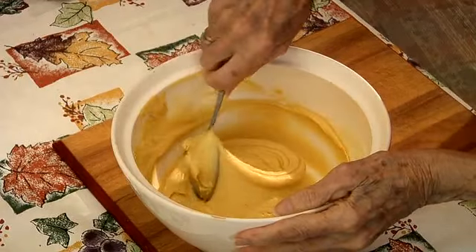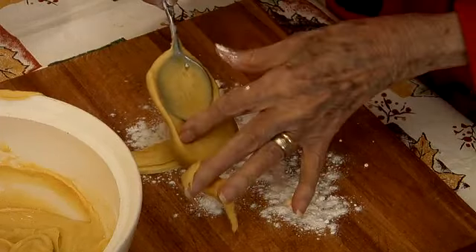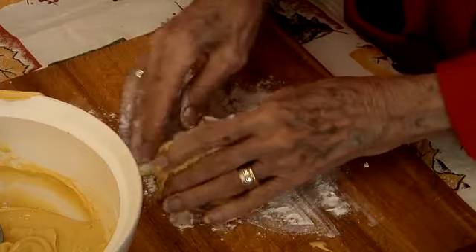Breakfast — we had bread and butter and coffee. We used to dip our bread in the coffee and eat it. Thought that was great. But on Sundays we'd have cookies, which was a big treat. We didn't have cookies until Sunday.